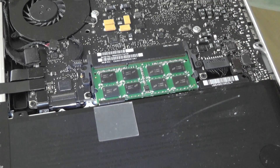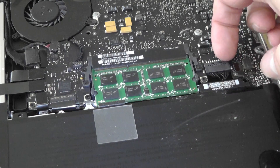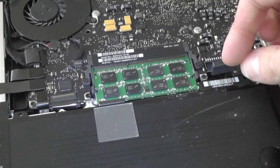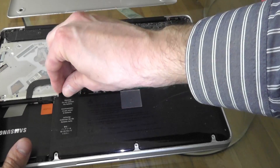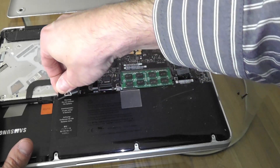The next thing is to unplug the connector here — just use your fingernail, it's pretty easy. Then there's a sticker here on the left side. You just lift that up, and with that you take the battery out.